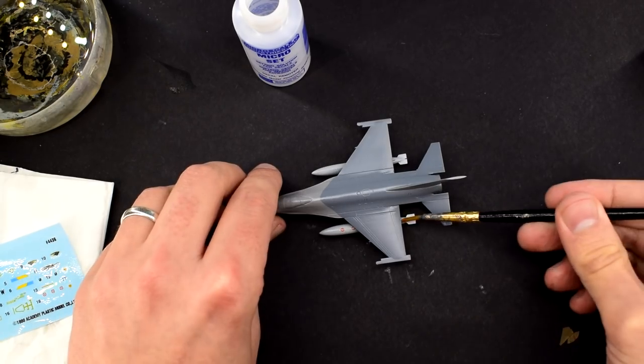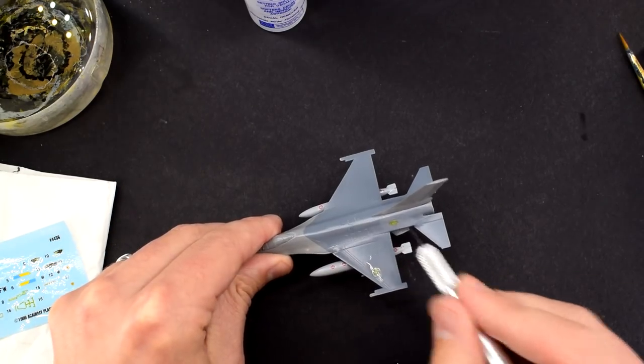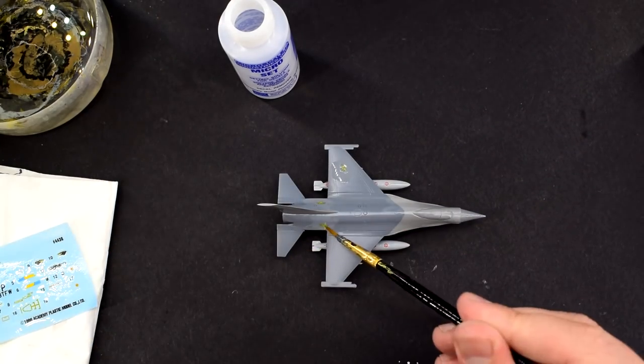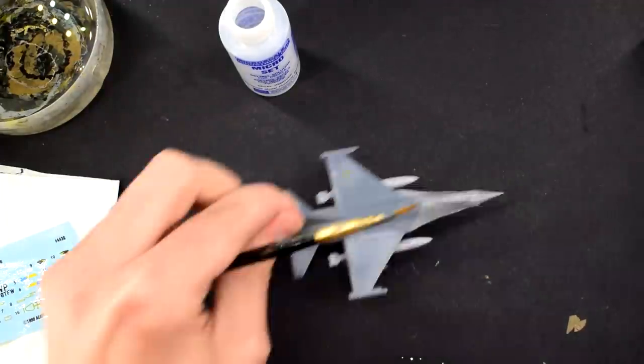Microsol, in the red bottle, will then be brushed over the top to further soften the transfer. I find the Academy decals to be somewhat thick, papery and prone to splitting. Fortunately I avoided that in this build, but they still didn't settle into the surface details as much as I would have liked.